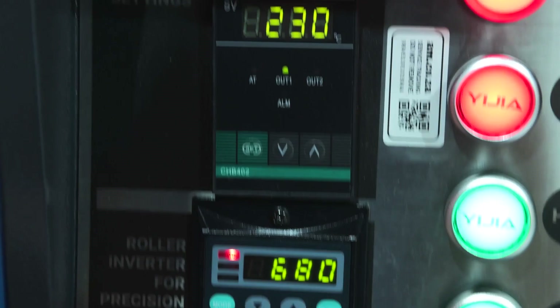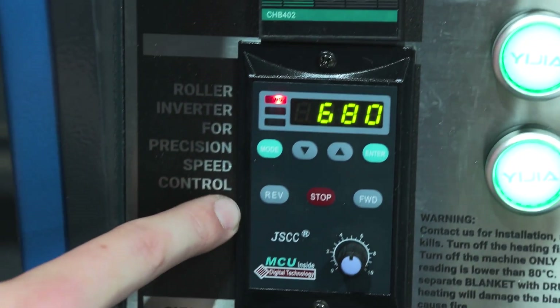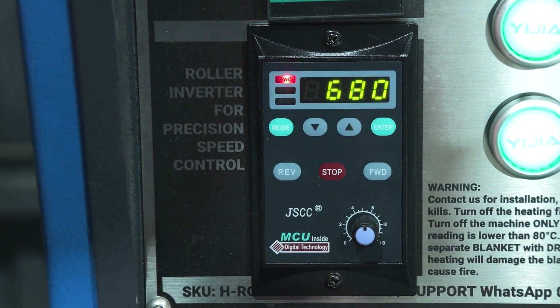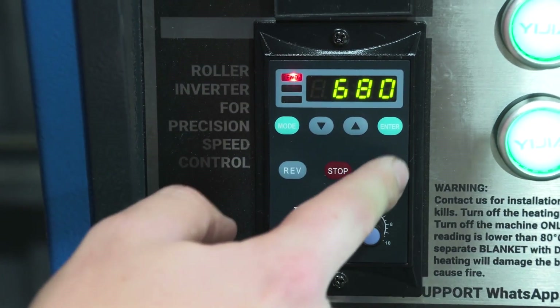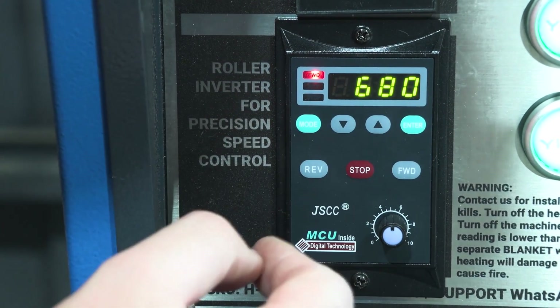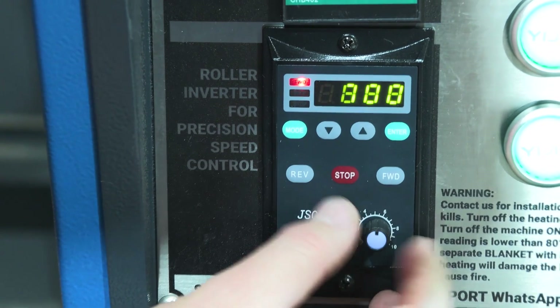Moving down to our inverter roller speed adjustment — this is quite simple. All you need to do is push Forward or Reverse depending on the direction you want to go, Stop if you want to stop it, and then just adjust the speed with the dial.